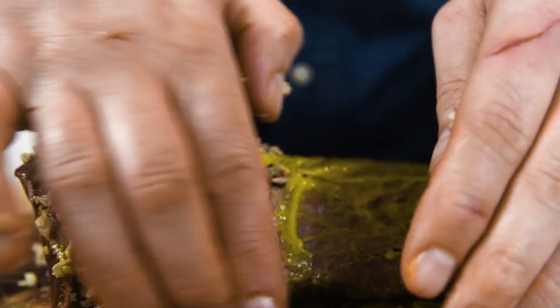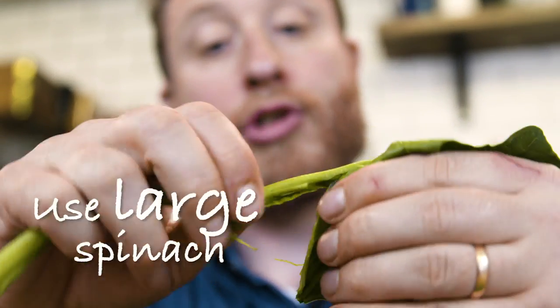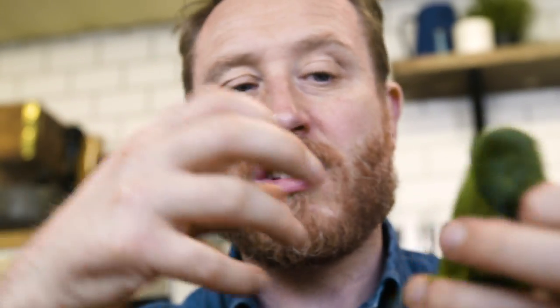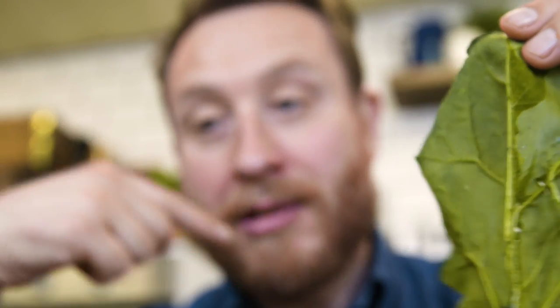Now completely encased the fillet in the duxelle. Once you've got the duxelle encased around the mustard-brushed fillet, then it's time to get the spinach on there. Take off the stalk element of it and just follow it all the way through until it just peels away, because that's quite tough.